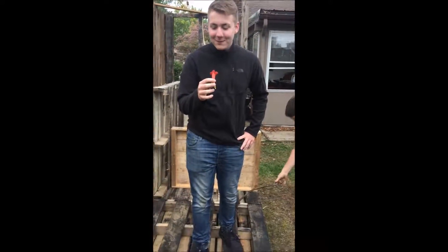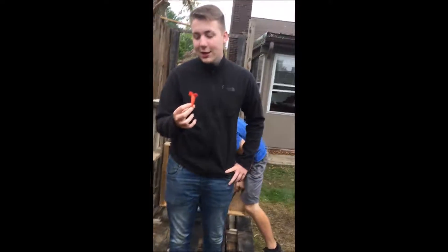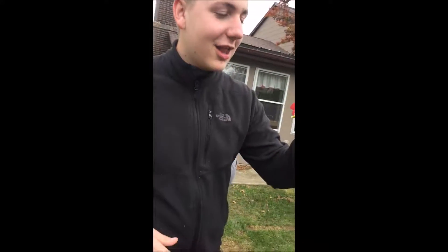They're pretty good. You take a bite of the head of that there first. The best way to take these down is fold it right in half and then you shmigalababu right in your mouth. That's an ant.